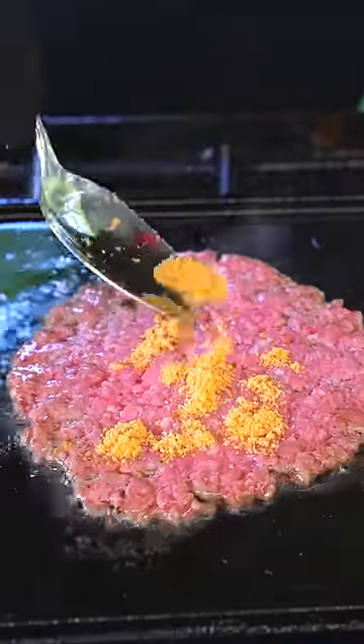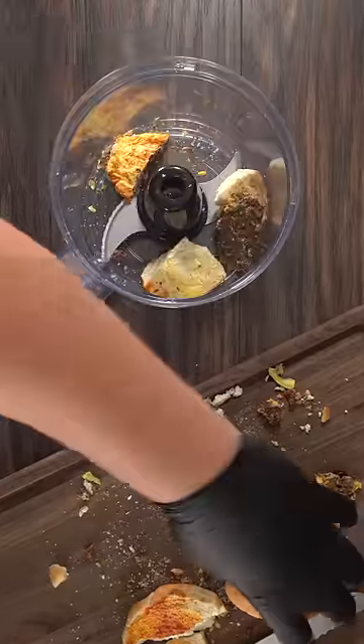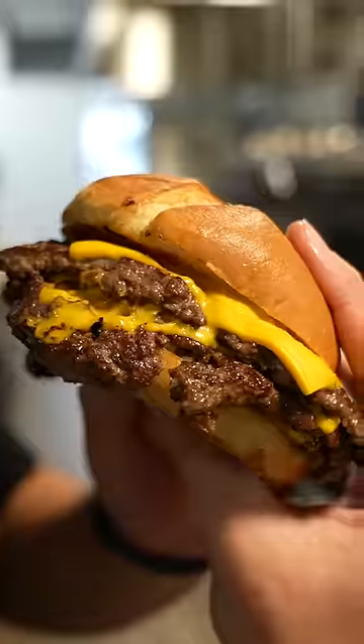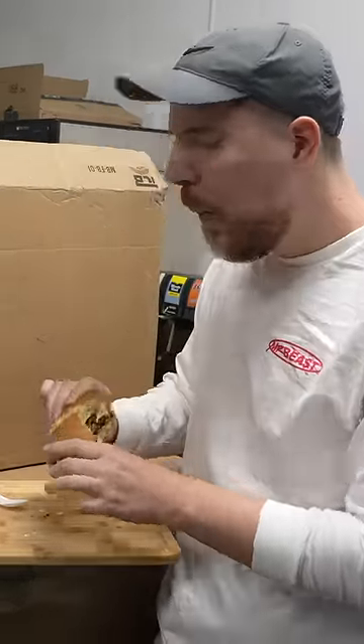Now the big question is: is this gonna taste good? Because I wanted to season a burger with burger. So I threw everything into the food processor and turned it into dust. In the end I seasoned a MrBeast burger with its own burger and gave it to him to try. And this is what he thought: 'I like it!'